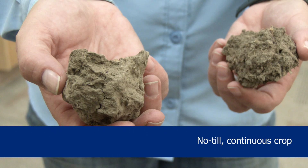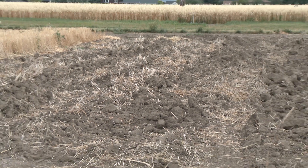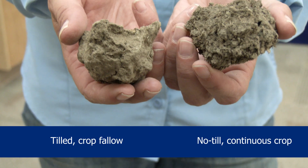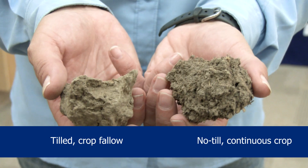And in this hand, I have a tilled crop fallow that's been in that management for almost 20 years. Both of these soils are mapped as the same soil type, but they've been under different management.